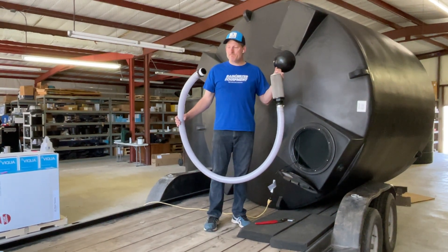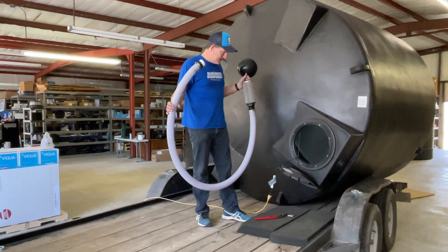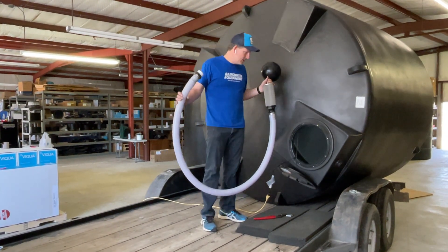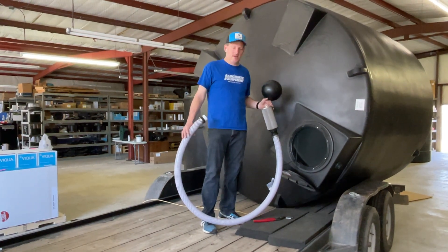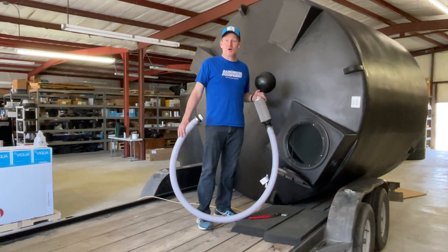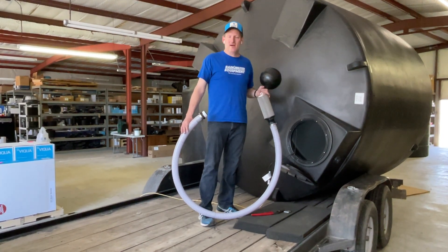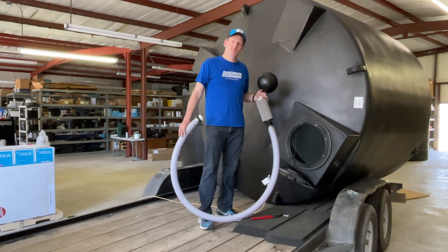Now I'm a pretty big guy so it's going to be difficult for me to get through this 16-inch opening on the tank here. Some tanks have larger openings that are a little easier to get into. I can get through this hole but if you've got somebody that's a little bit smaller than me it may be easier. So we'll pause for a moment — I'm gonna get inside the tank.